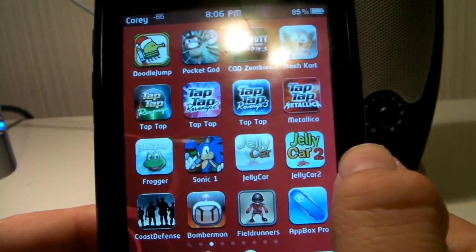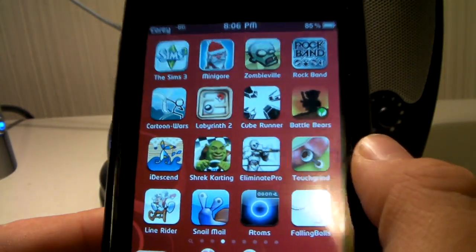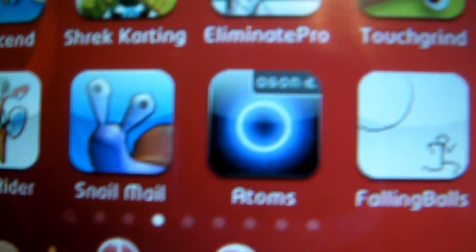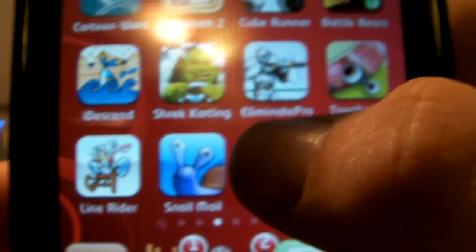Now, I'd like to actually get into the app review. Today, I'm going to be doing an app review on the free application in the App Store called Atoms. So guys, let's get into this.